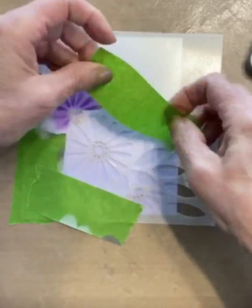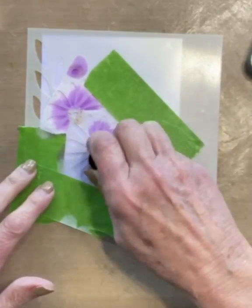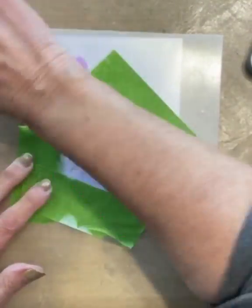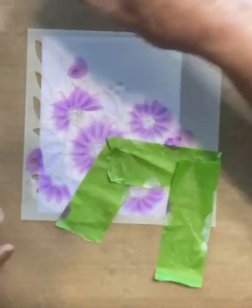The base of all the flower petals are inked with Wilted Violet. At the tips I apply the white ink. I then go back with the Wilted Violet and very lightly blend it into the white. I continue in this manner until all of the flower petals are complete.